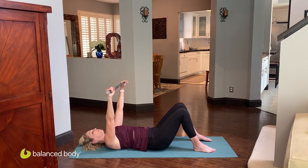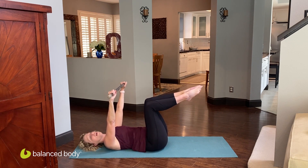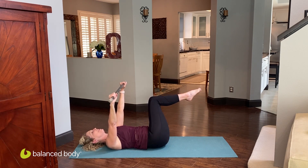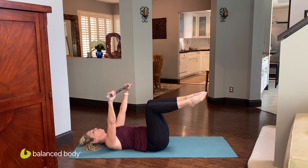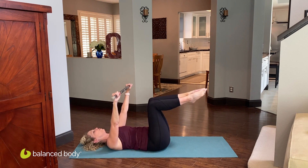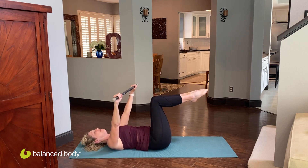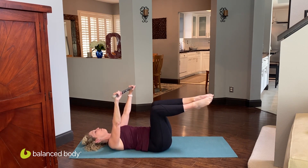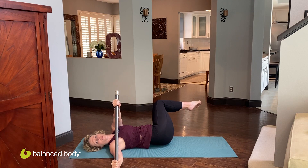Take that active motion bar and reach it up to the ceiling — arms are nice and strong. Take one leg and then the other leg into the tabletop position, really focusing on trying to keep that weight quiet to get you started. As you inhale, tip the knees over to one side a little bit, and exhale as you come back. Remember, we're trying to keep the ball bearings that are inside the active motion bar as quiet as you can — you might be successful or you might not. And now take the active motion bar over to one side as the legs go the other direction, really increasing that rotation.